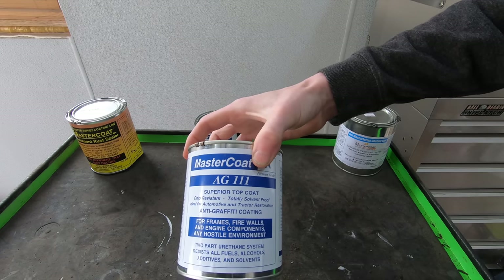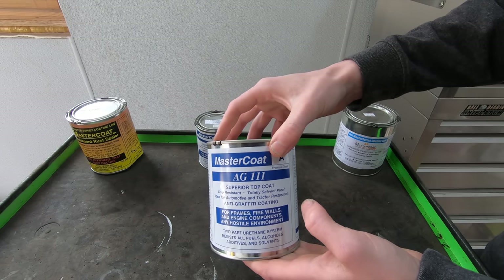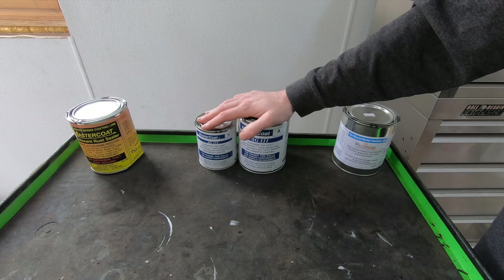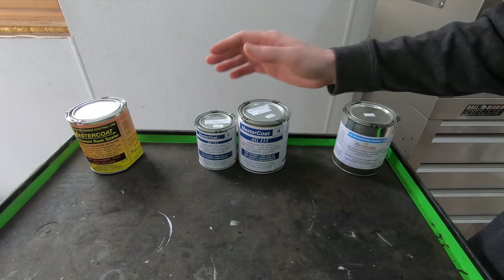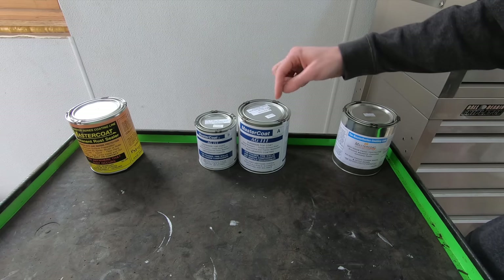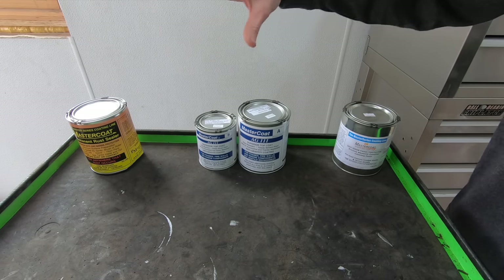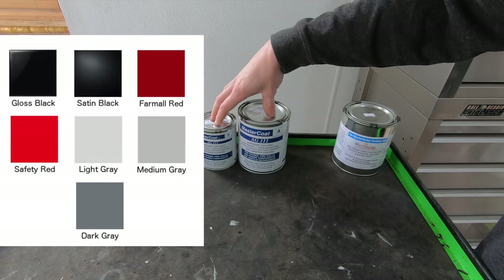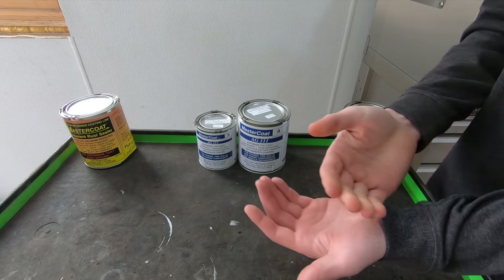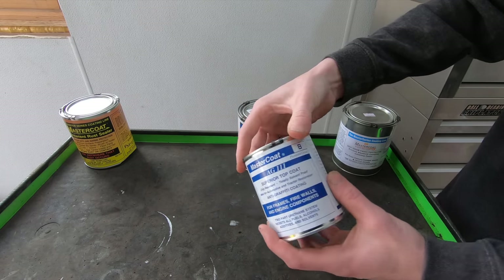The top coat is called AG 111 — AG stands for anti-graffiti. This stuff is used by the New York subway system on their subway trains. What gives it the anti-graffiti ability is that you could submerge this top coat in acetone for 90 days and it won't dissolve. So if you spray the outside of a rail car, you can put acetone on a rag and it'll wipe off spray paint, but it won't take this coating off. The top coat is available in multiple colors and also in a clear, so you could do three coats of primer, spray a hot pink base coat, then apply a clear version of AG 111.